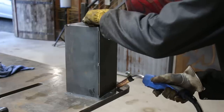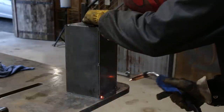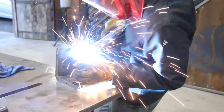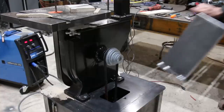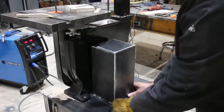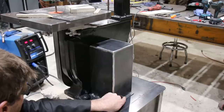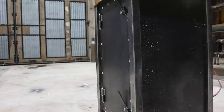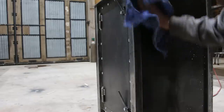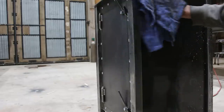The last thing I told myself I had to do, even though it was kind of an eyesore, was build a shield over the belts. I knew it would be good for keeping the sawdust out of the inside of the cabinet too. I wiped everything down with some metal degreaser and gave it some clear coat to keep it from rusting. I wanted to keep the bare metal look.